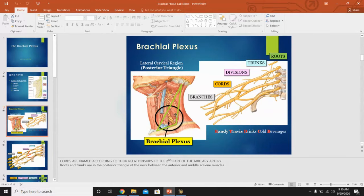These structures are all found in the posterior triangle of the neck. The sternocleidomastoid — the muscle that goes from the sternum to the mastoid process behind the ear — divides the neck into an anterior and a posterior triangle. The brachial plexus structures are found in the posterior triangle, towards the back of the neck.